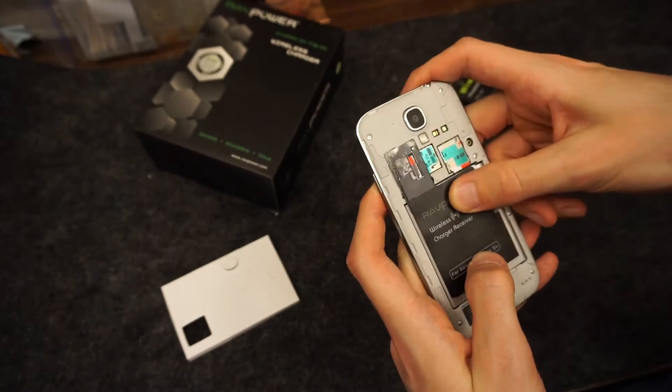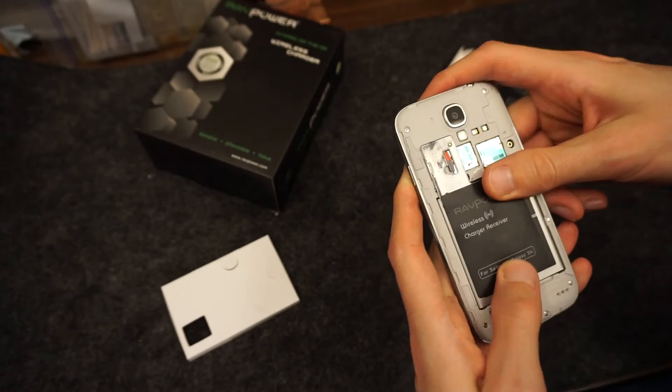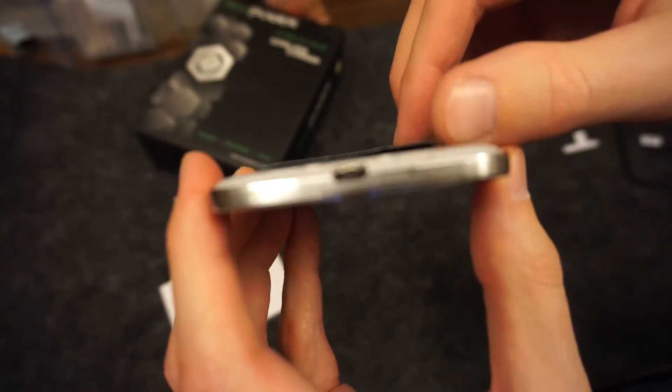This is pretty thin, there is a little circular bulge in the middle. That's what it looks like installed — you can see it's got a little bit in the middle, but it's not bad at all.